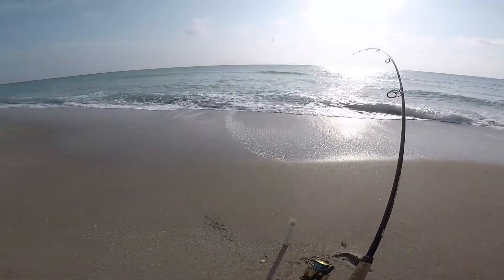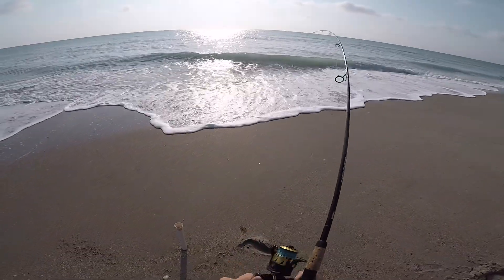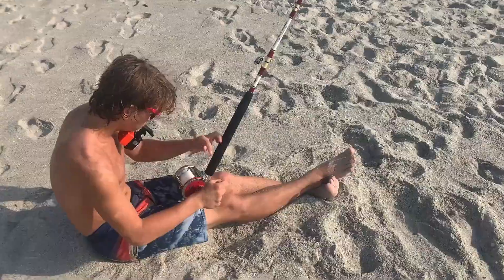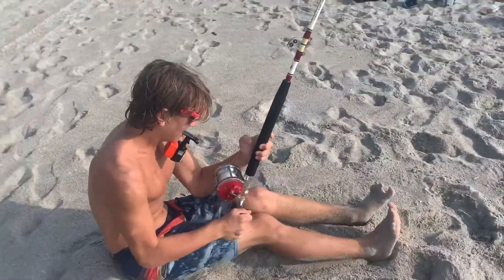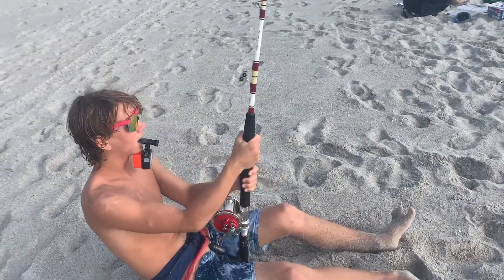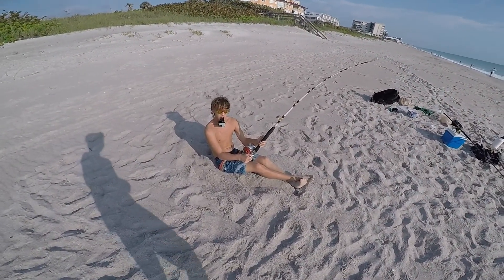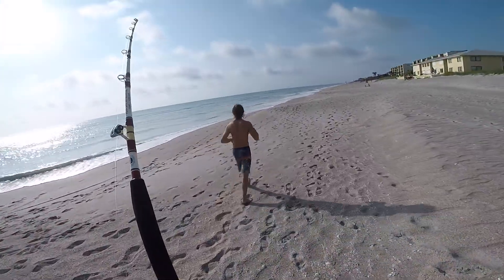We got the shark on! This is the one we've been waiting for all day. Right now it's basically not doing anything, but every now and again it'll just go on a little run. Get her in!